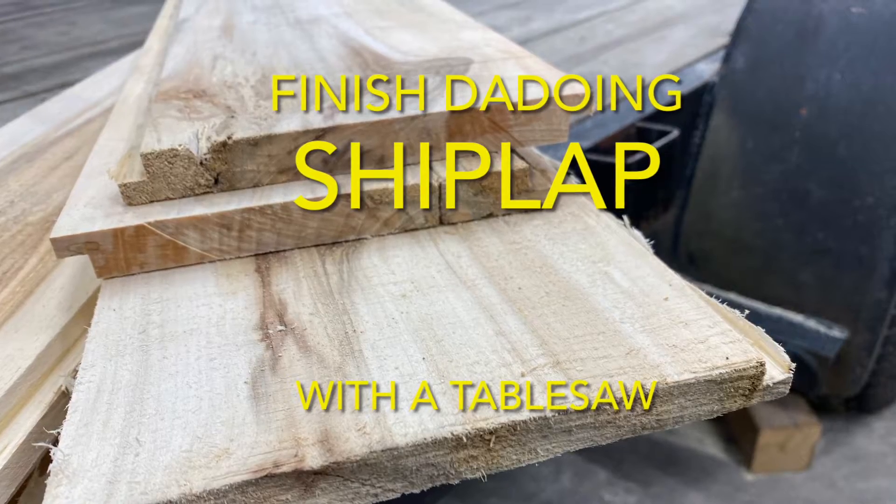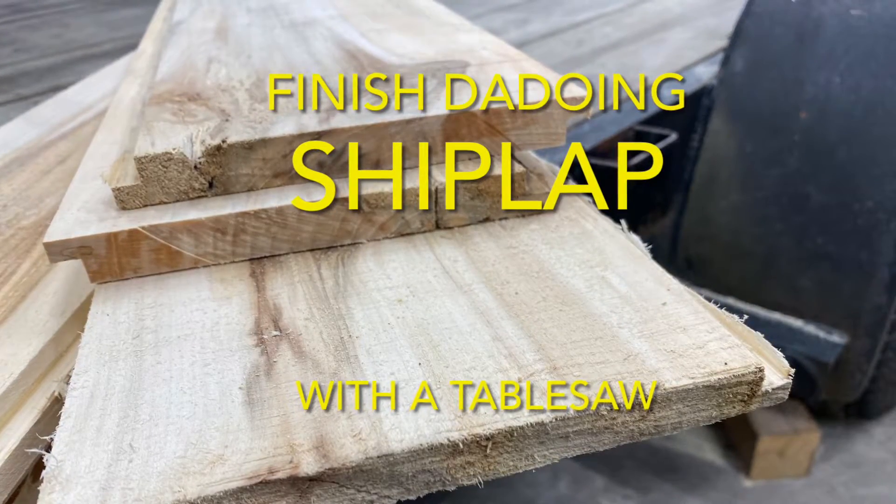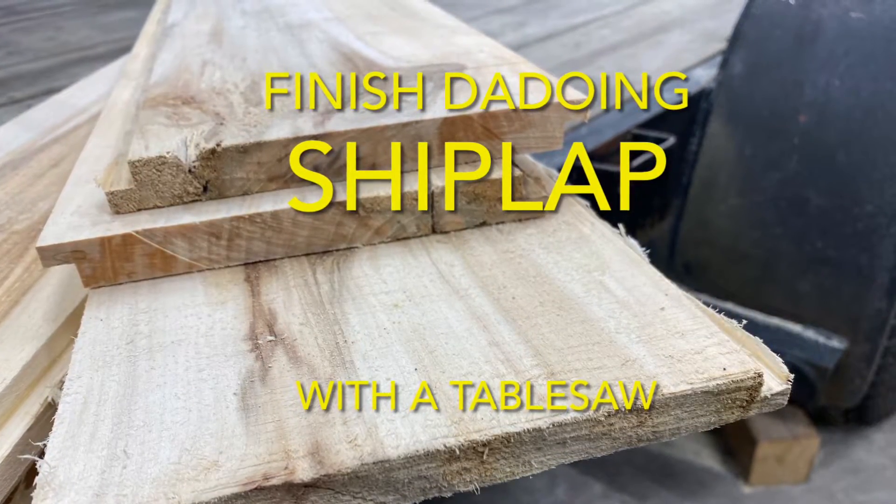In this episode, we'll finish dado-ing our pile of 1x6s and turning them into shiplap with a table saw.